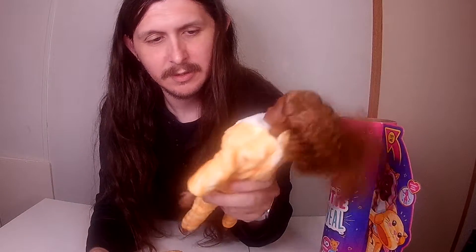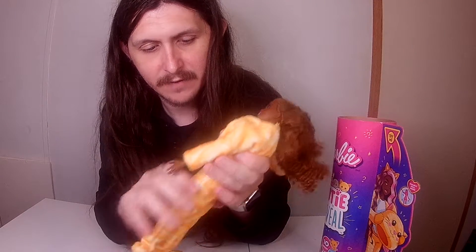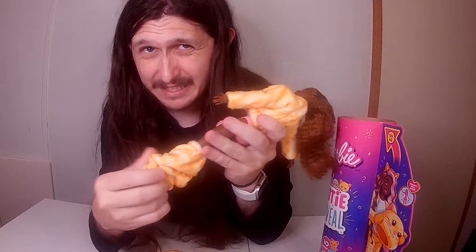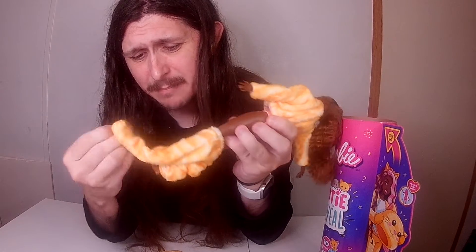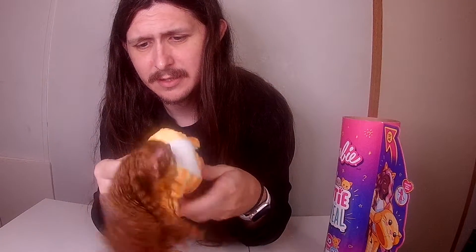Little cat paws. I gotta change her into her other outfit. Like I said in the last one, I like these a lot better than the color reveal ones — they seem to be a lot less messy, that's for sure.